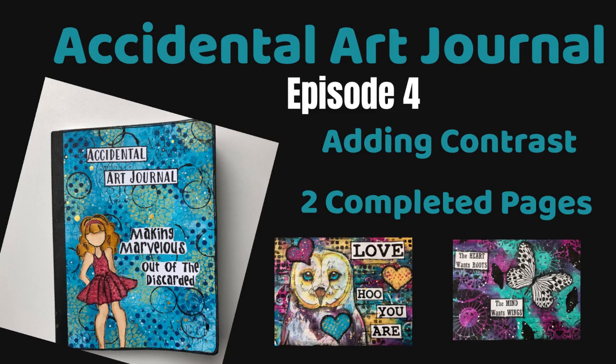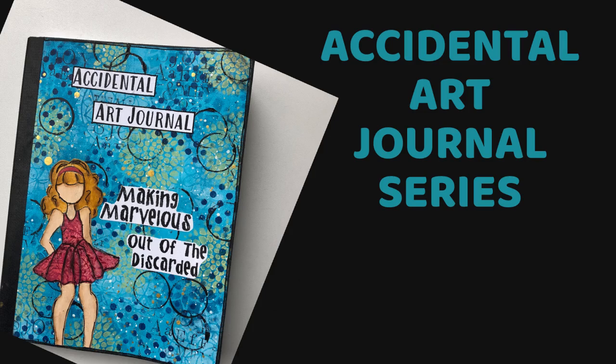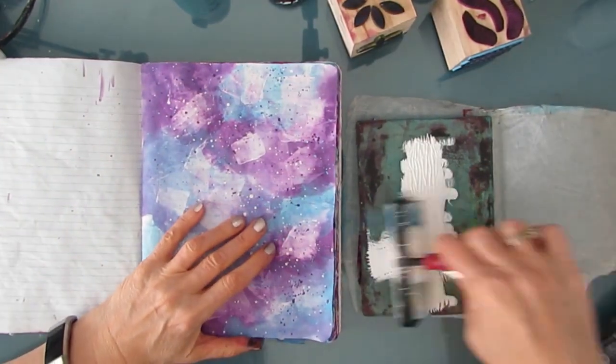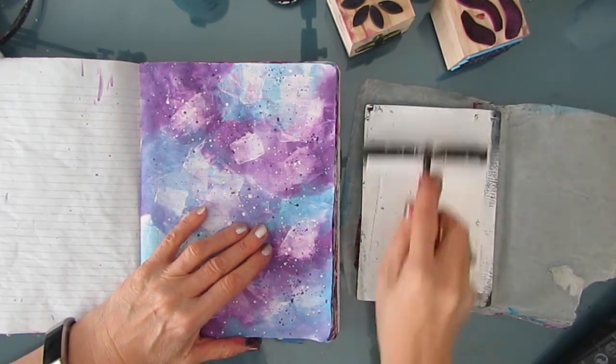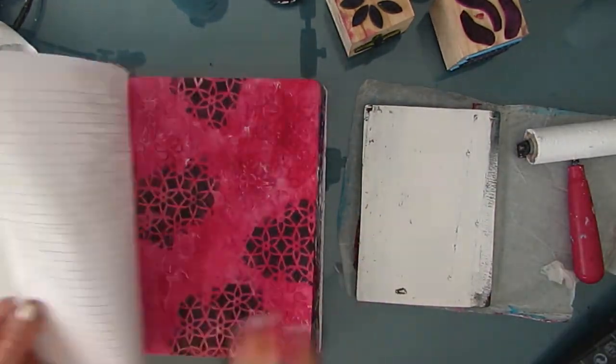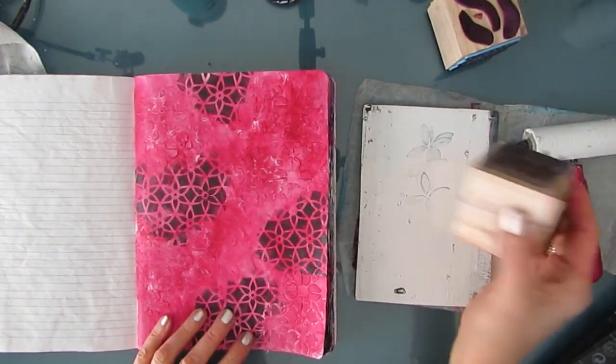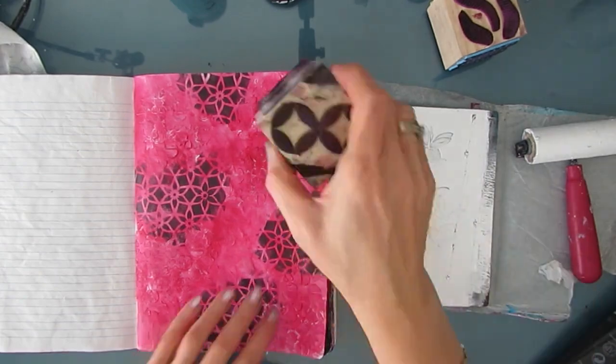Hi everybody. Today we are doing episode 4 of the Accidental Art Journal. We're going to be adding contrast to some pages and we're even going to complete two of those pages. The Accidental Art Journal is a composition book art journal where we use up the leftovers, the excess, the forgotten. We also test out new products. Here I have some cube stamps that I created — I'll put a link to that video in the description box or in the iCards in the top right-hand corner.